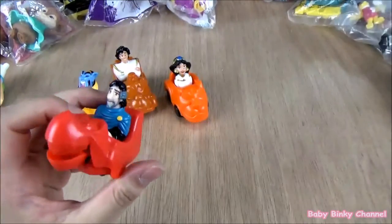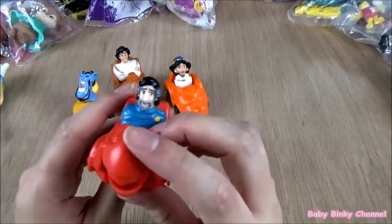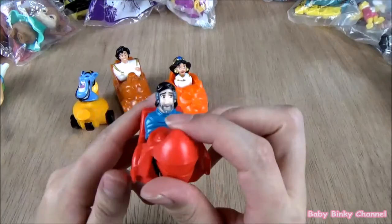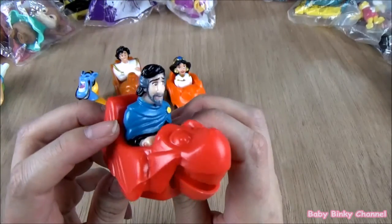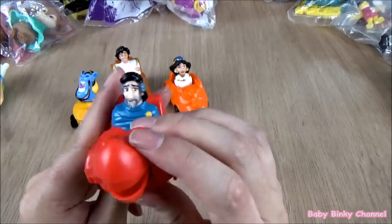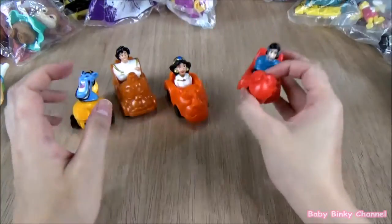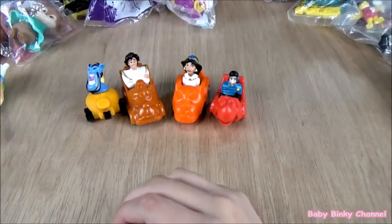This character right here — I don't even know what character he is or what his name is. If you guys know what character he is, give me a shout out. That's the whole Aladdin set from 1997 — almost 20 years old, so that's pretty old.